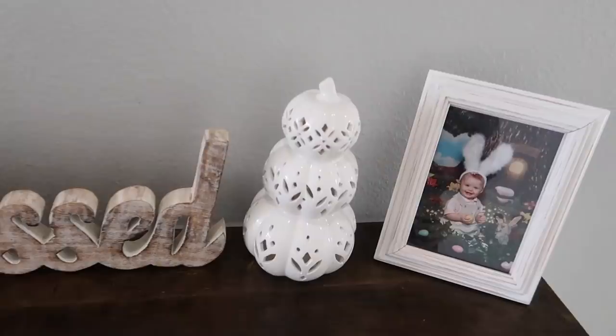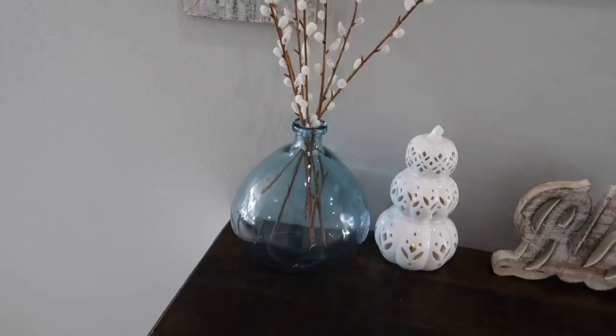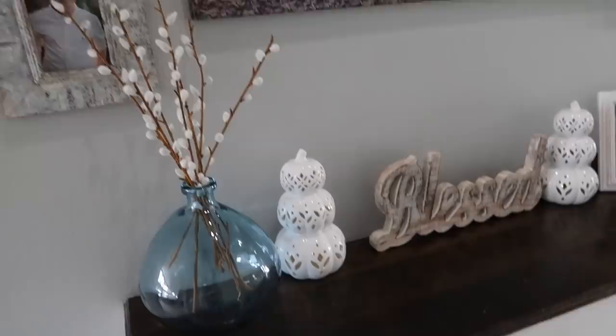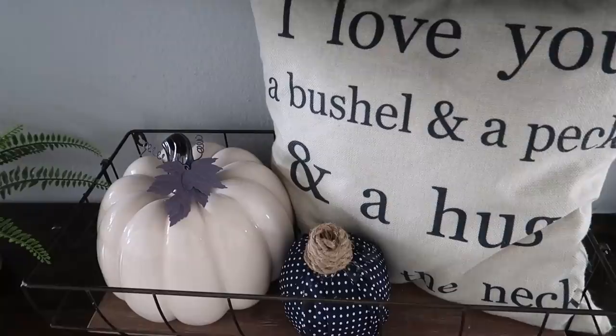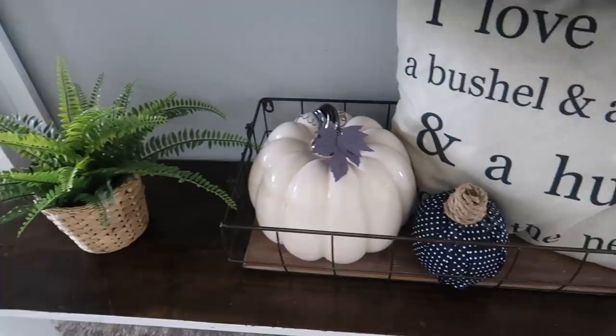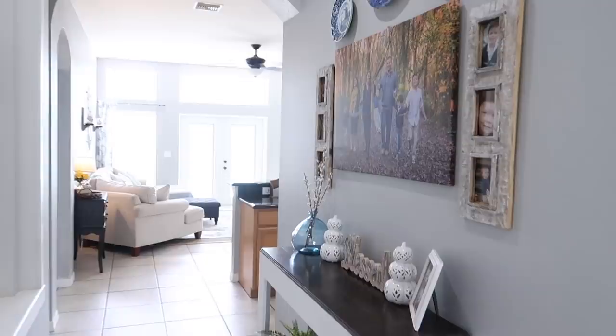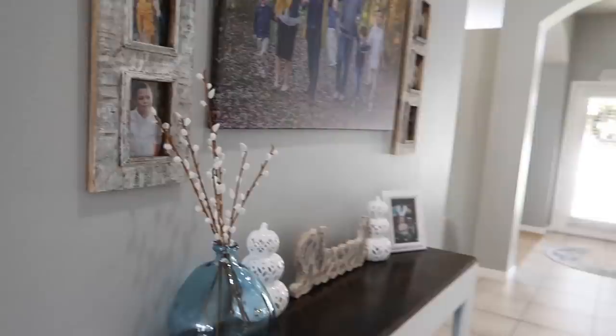I've got these adorable white pumpkins — my friend Christina from This Frugal Wife Life gave those to me. I put some in here just to add pops of blue on this vase, which I thought was really pretty and simple. Down here I made this pumpkin — I just took a fat quarter from Walmart, I believe it was 97–98 cents, and glued it on there and added a rope top. It was just an old ugly pumpkin I didn't want to get rid of, so I recovered it with blue fabric.